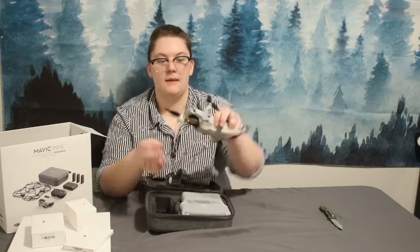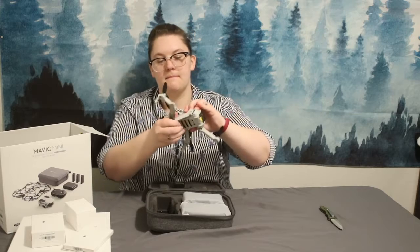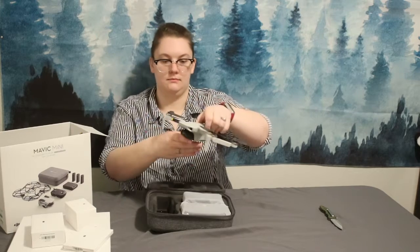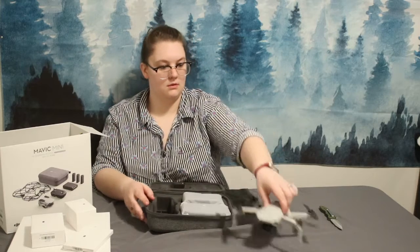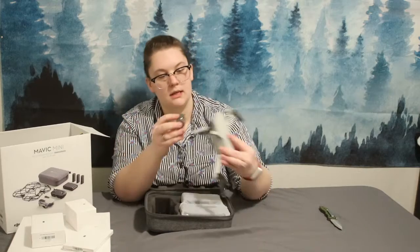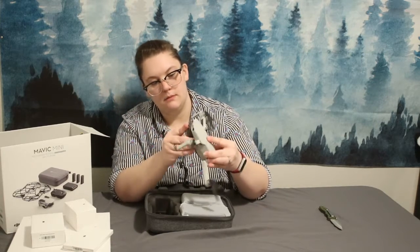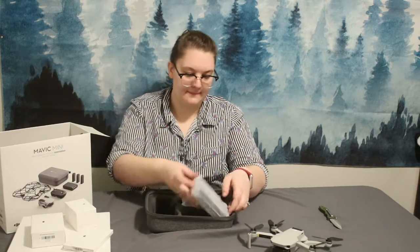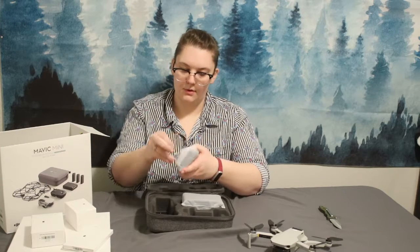These fold in and out, these fold back. So the drone, all the way opened. It also has the gimbal protector, which I'll put back on there. And this I believe is the controller.